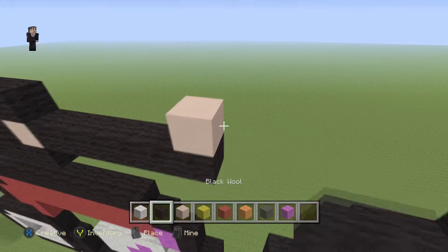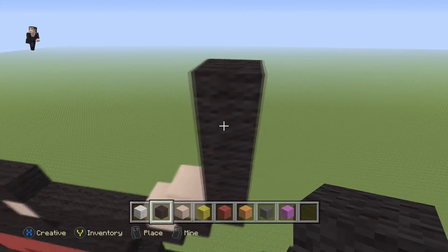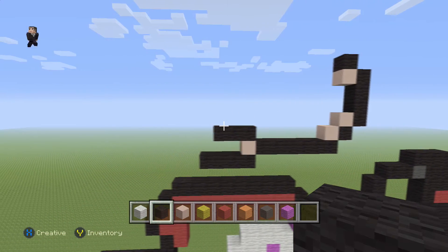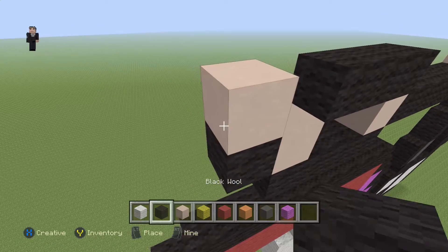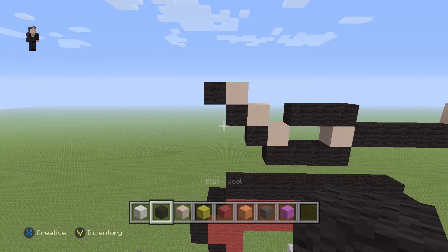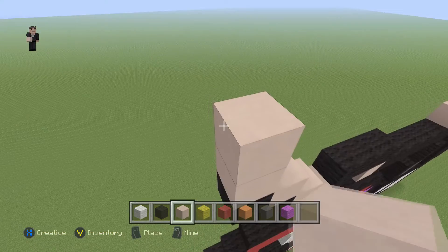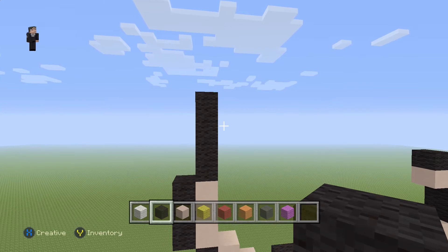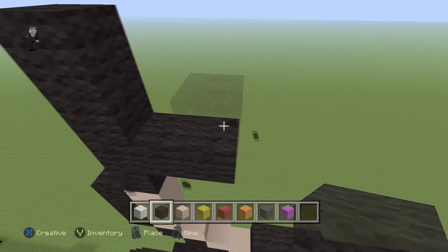Place a white hardened clay with a black on the right, then a white hardened clay with four black wools going off: 1, 2, 3, 4, and a white hardened clay with a black on the top. On the left, place three diagonal black wools going up and towards the left: 1, 2, 3. Then grab white hardened clay and go up by three: 1, 2, 3, with three black wools on the side and four black wools going straight up: 1, 2, 3, 4. Then place a black wool here.